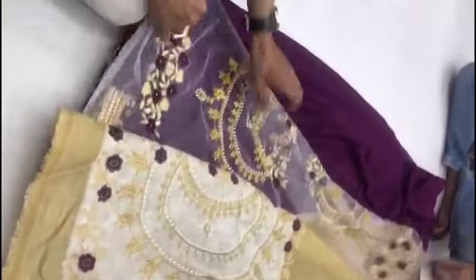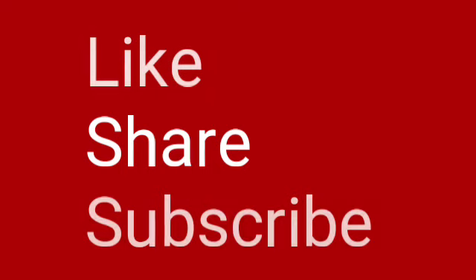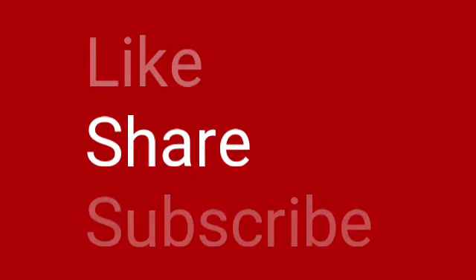If you liked the video, please like and share the video and subscribe to our channel. Be sure to press the bell icon. You can see all my videos for more options. Okay friends, bye!